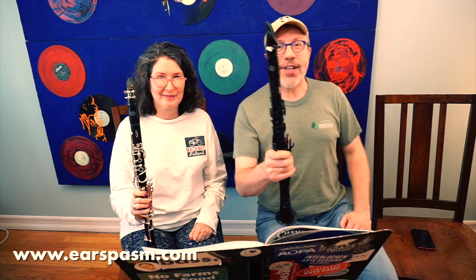Thank you all so much for joining us, and we will see you next time. Have a good day. Bye.